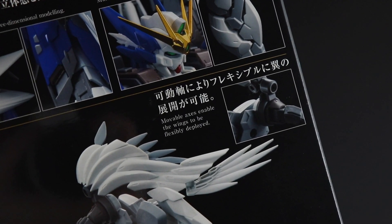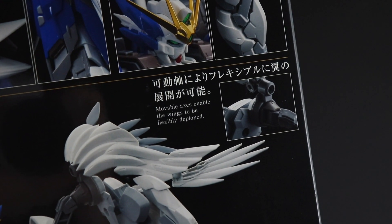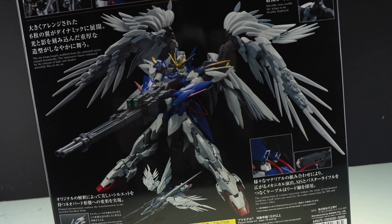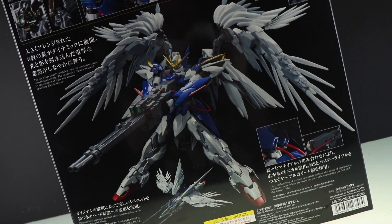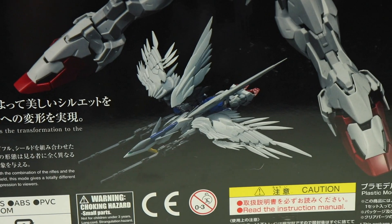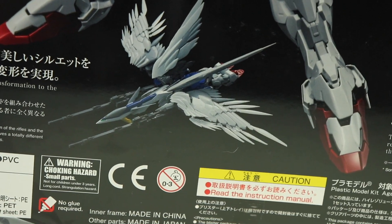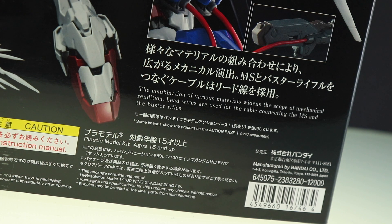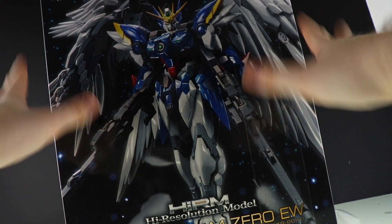The six wings, largely modified from the animated series, expand dynamically. The impressive figure is enhanced by the contrast of light and shadow and gracefully flies in the air — movable axes enable the wings to be flexibly deployed. That's what the wings look like, as well as the rest of the mobile suit. This thing looks absolutely sick. The kit actually has that transformation to Neo Bird Mode, which looks epically cool. The combination of various materials widens the scope of mechanical rendition, and lead wires are used for the cable connecting the mobile suit and the buster rifle.